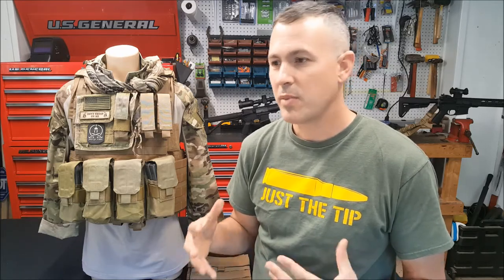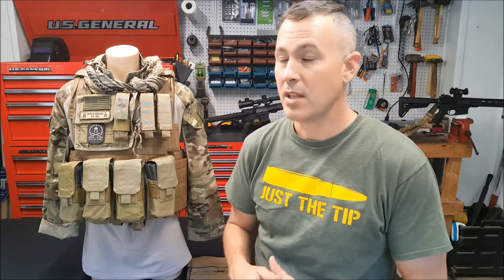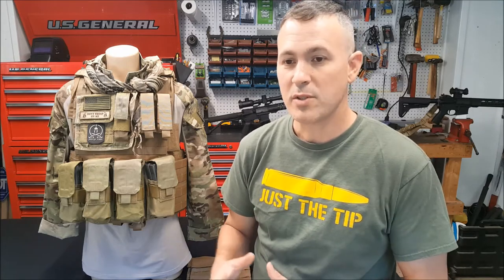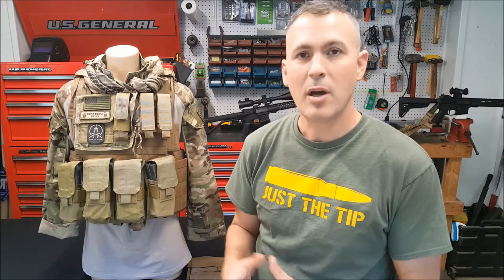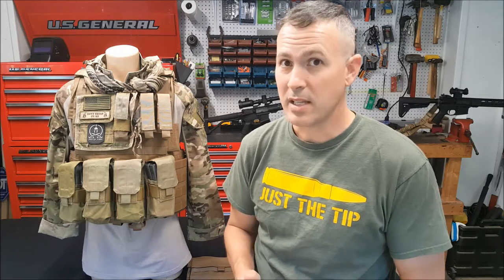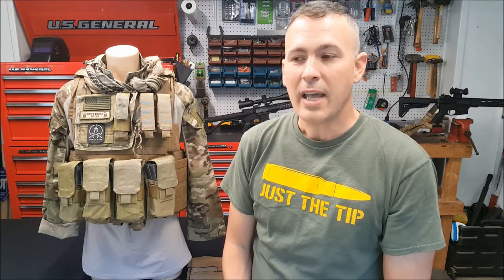While we're on the topic of body armor — this may be your first ballistic armor or plate carrier purchase. I'm going to hit some high points. There's a lot of information out there on the web, so feel free to do as much research as you can before making your purchase. What I'm going to tell you is based on factual information that's out there.